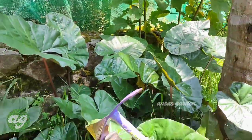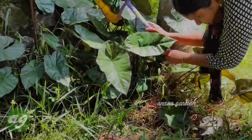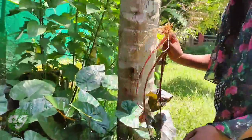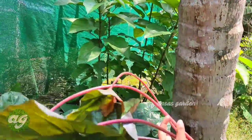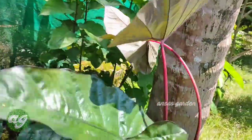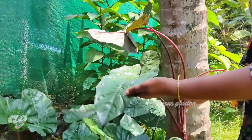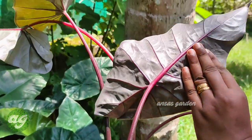The green surface has black and white coloring. The top surface is a dark green, and the bottom surface is green with a black color. The stem is black.